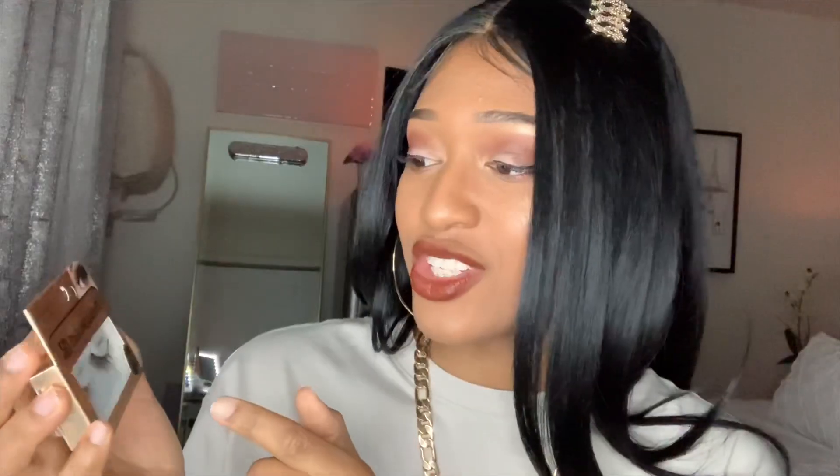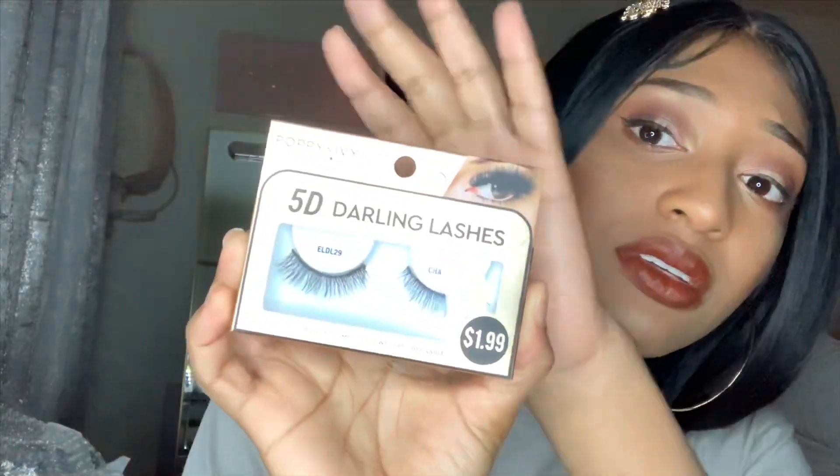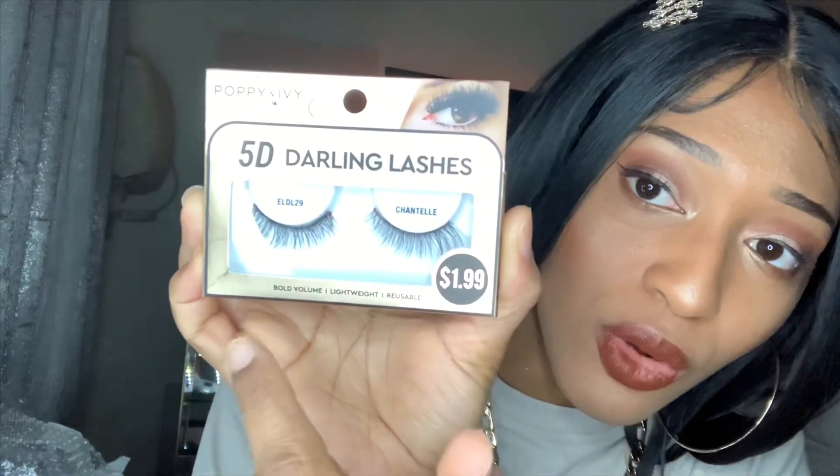So this is the first one I have. It's called Chantilly. It's basically like a simple girl — she's cute, but yeah, she's got some lashes on her. These lashes are called 5D Darling Lashes and they're $1.99. I don't know what 5D means, but it's bigger than 3D. As you can see, it's volume, lightweight, and reusable. This is the first one that I bought, and I have five pairs here to show you guys.